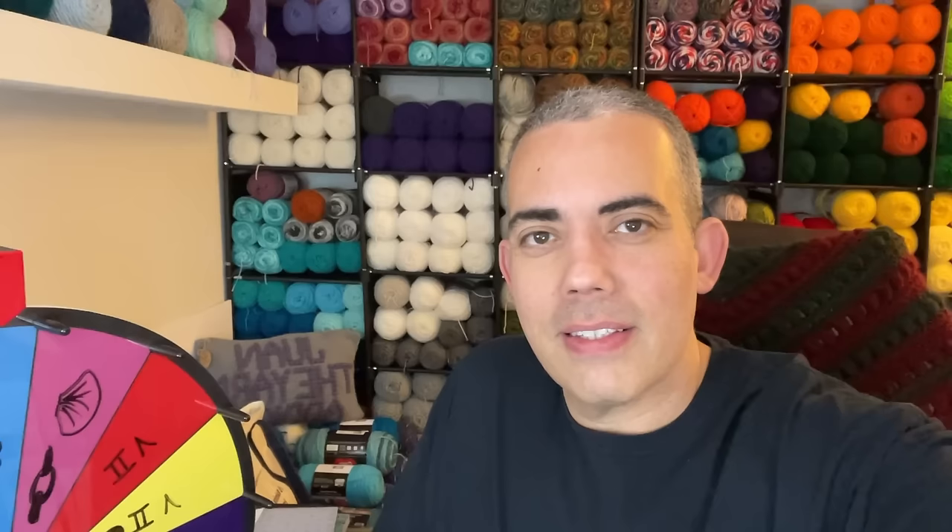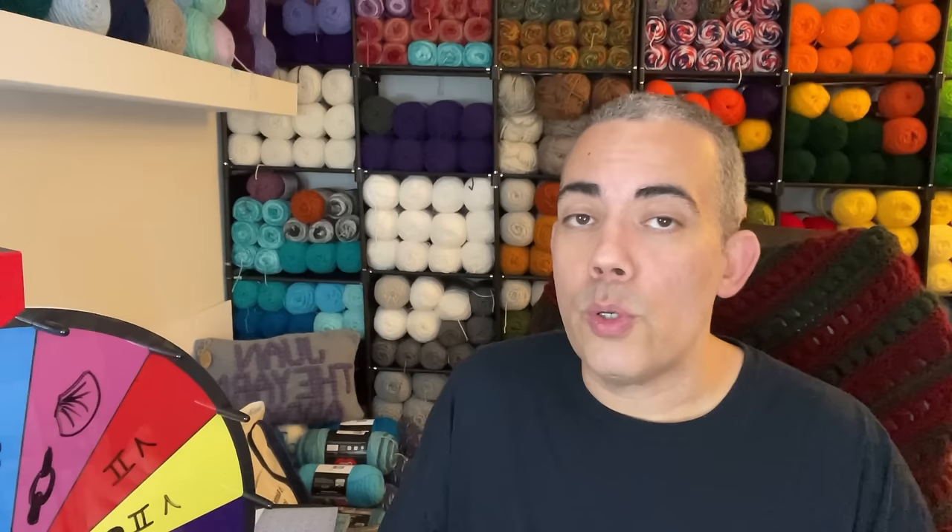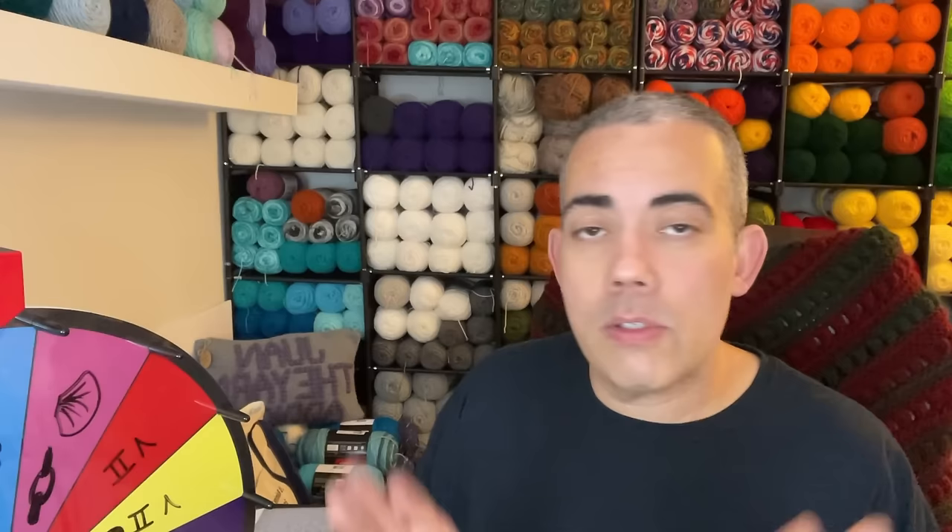So here we are — we have our two stitches. Super excited. Front post double crochet and the iris stitch. So we have a choice here: we can do two and two — two front post double crochet squares and two iris stitch squares — or you can do all four of the iris stitch squares. It's completely up to you. But I'm going to be giving tutorials for both of these particular stitches. For the tutorial, I'm just going to do one and one. So without further ado, I'm going to put you into tutorial mode and let's get this started. I'll see you on the other side.